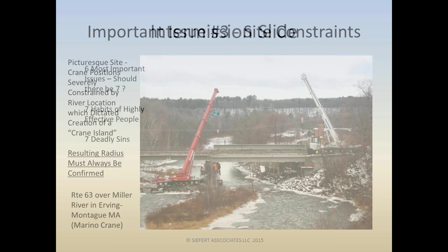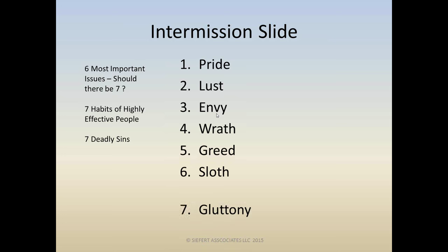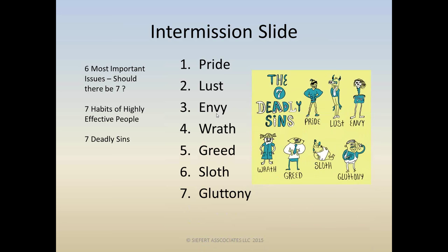We're halfway through the six most important issues, so I threw in a little intermission to take a pause. Should there really be seven? I was trying to make it seven when I came up with this presentation — because of the seven habits of highly effective people or seven deadly sins. But less is more. If we can stick to six, we shall and we have.